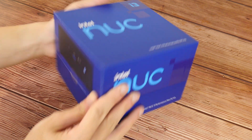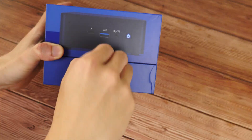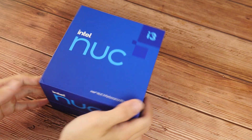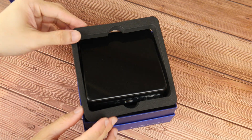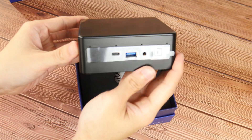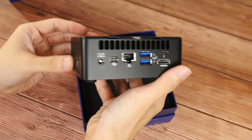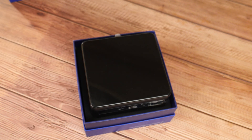And with that, let's have a look at the contents of the box. Here it is, the NUC11PAH i3 in the flesh. Some first impressions: it seems to be mostly plastic in construction and has a small footprint. We'll take a closer look at the unit later in the video, so let's set it aside for now and check out what else Intel has included in the box.